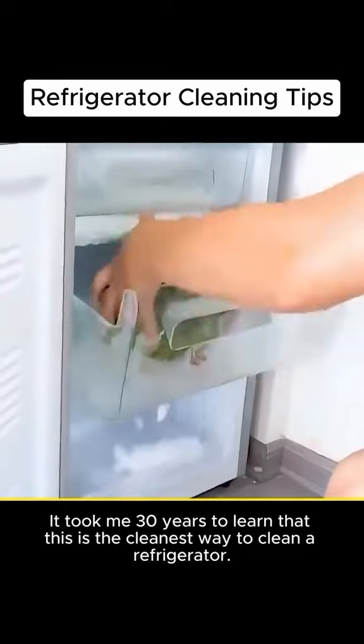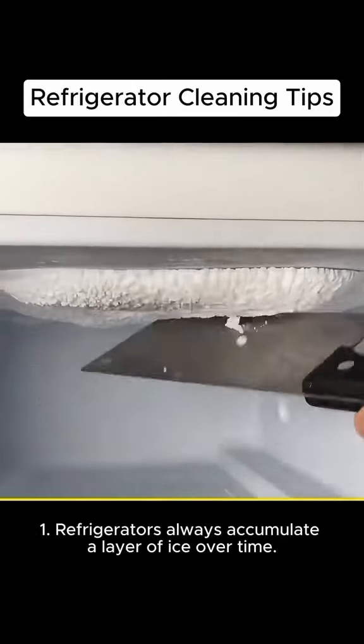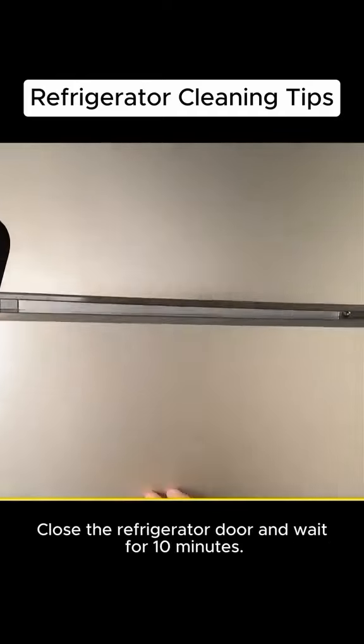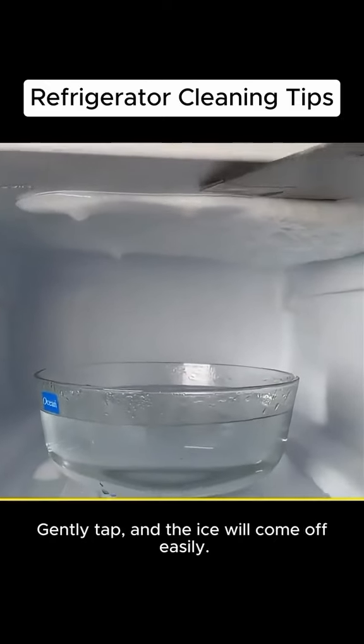It took me 30 years to learn that this is the cleanest way to clean a refrigerator. Refrigerators always accumulate a layer of ice over time. First, unplug the power supply. Prepare a large bowl of hot water and place it in the refrigerator. Close the refrigerator door and wait for 10 minutes. Gently tap and the ice will come off easily.